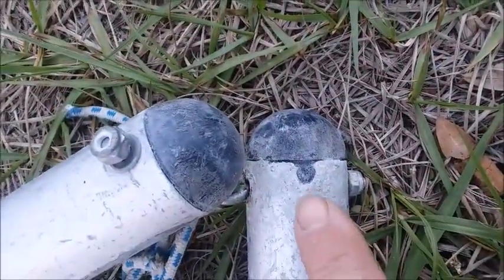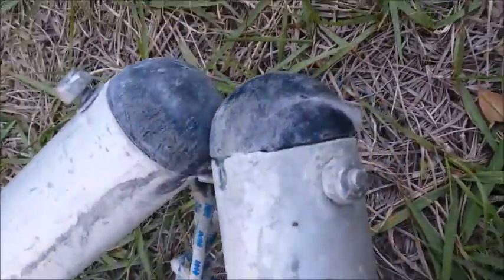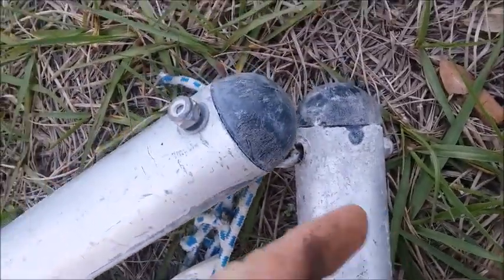You can see on this particular sail that this one actually broke through where the hole was originally drilled. So to fix it, basically another hole was drilled and the bolt was put through in the other direction.